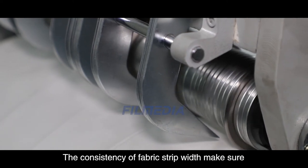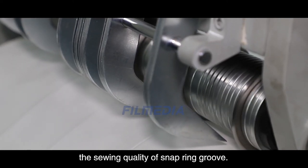The consistency of fabric strip width makes sure the sewing quality of the snap ring groove.